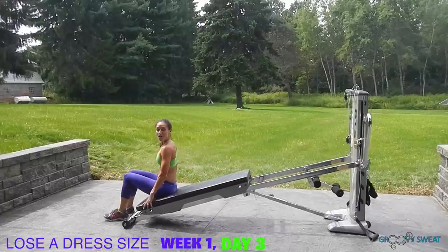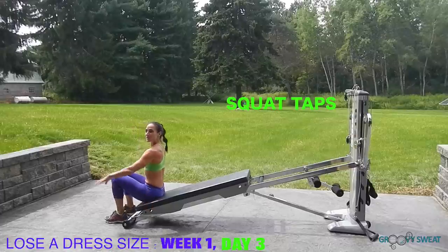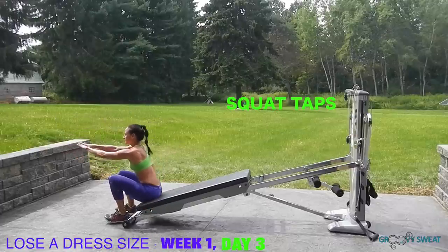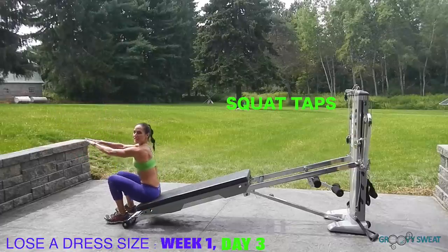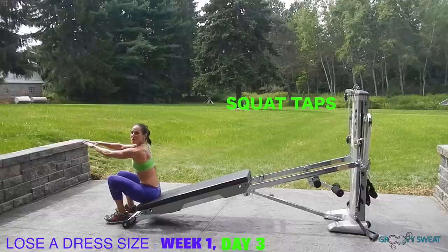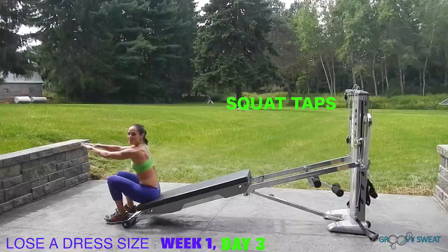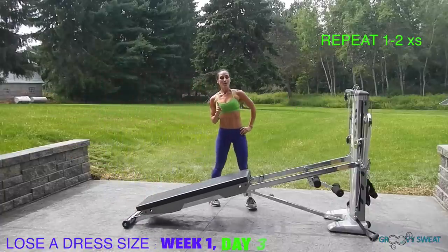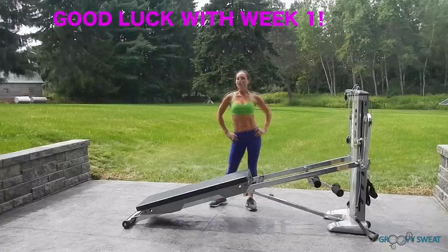Our last change is squat taps. Come to the very end of your Total Gym, lift up, and tap your hips down. Keep your core engaged and try to get as low as you can using full range of motion of your thighs. You'll repeat that whole cycle again one to two times. Good luck this week with our Strength and Core Circuit Challenge — I'll see you on Week 2.